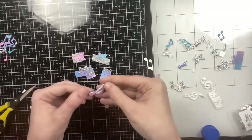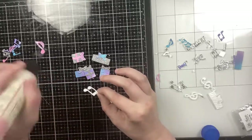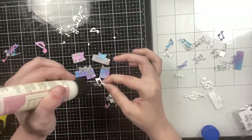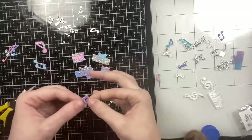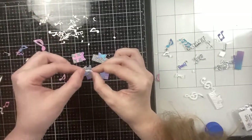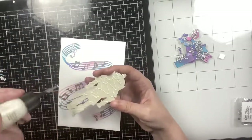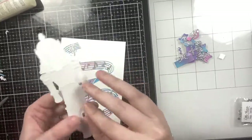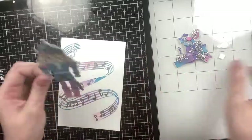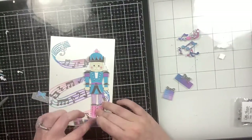For the music notes — the large ones included in the A7 Music Note Cover Plate — I die cut them from the leftover ink-blended paper. I'm adding a single white die cut behind them and offsetting a silver glitter die cut to create a two-toned music note, which adds a really pretty look. I also have the ink-blended music notes from card one that cut out from the cover plate, and I'm adding some leftover white die cuts behind them for dimension.